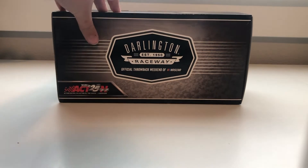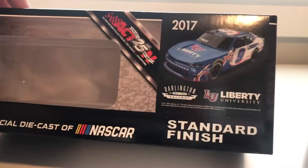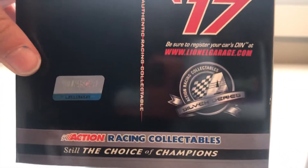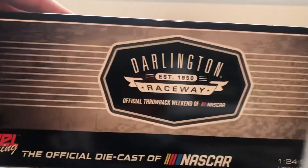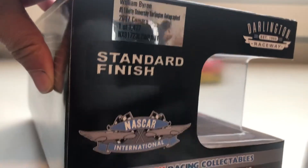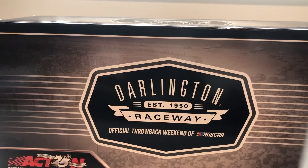Now there's no pictures of Byron or anything on it, just a standard finish — Liberty University, Lionel Racing, '17 Action Racing on the side. On the back we've got a Darlington logo, on the side we have 1,477 made, then we have the Dover logo there. And on the top is the Darlington logo.